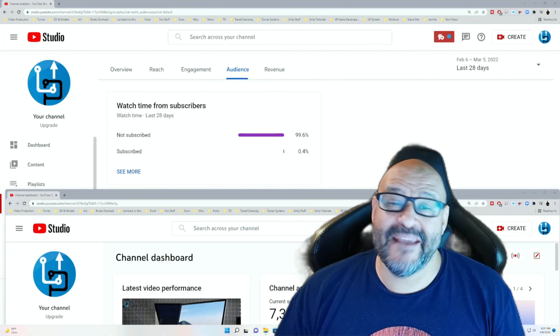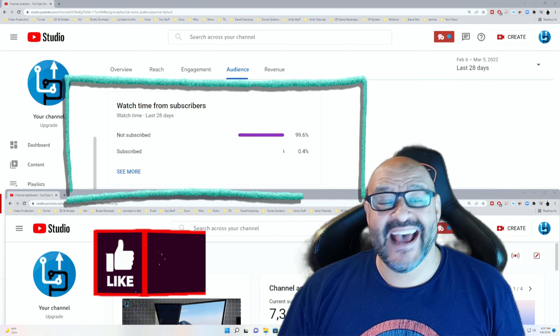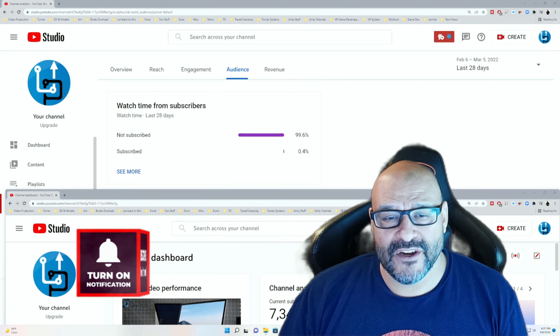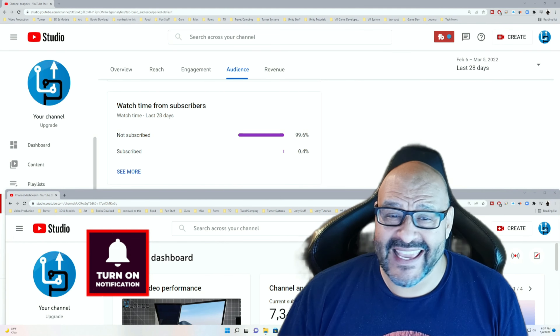Hope you enjoyed the video. 99.6% of you are not subscribed to my channel. I hope the content helps you out and that you find it very useful. I hope you hit the like and subscribe.